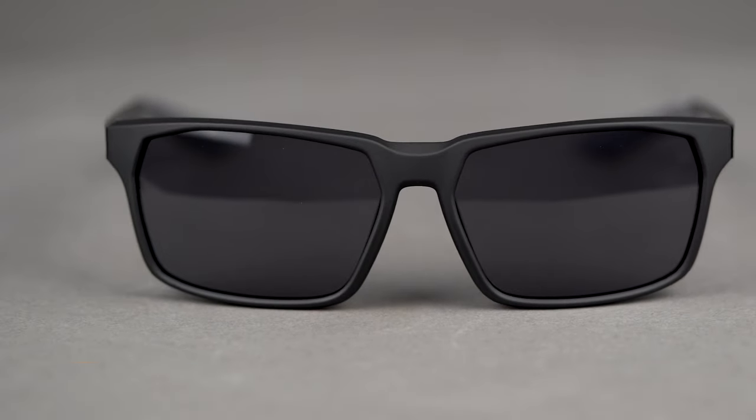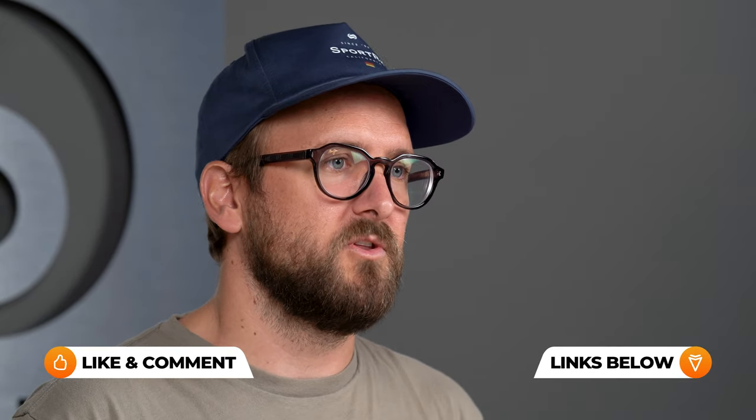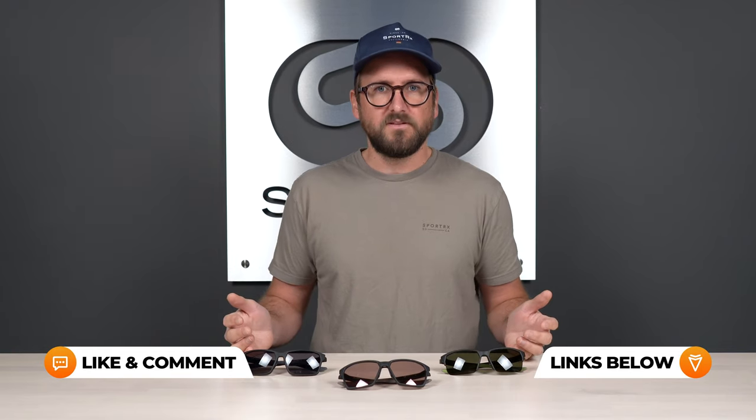I still don't know what that RGE acronym stands for — maybe it doesn't stand for anything. Anyway, I want to talk to you about the commonalities between these frames and then some key differences, so that you can decide ultimately if one of these is right for you. That's the goal of this video. So let's just get into it.